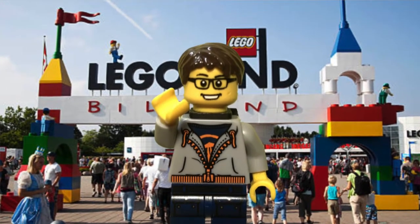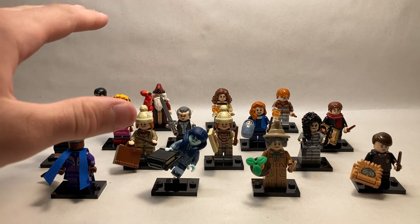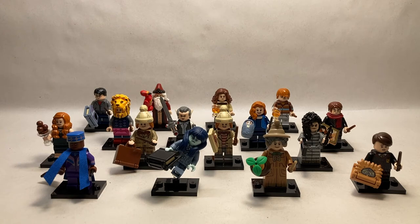Hello everyone and welcome back to the channel. Today we're going to be taking a look at the complete series of Harry Potter Collectible Minifigures Series 2. This is set number 71028. There are 16 minifigures here — a ton of amazing characters, a bunch that are exclusive. Later today or tomorrow you can expect a comparison video with this series and Series 1, but for now we're just going to be taking a look at each character individually, starting with number 1 and ending with number 16.